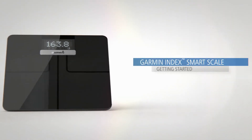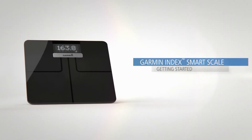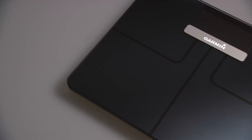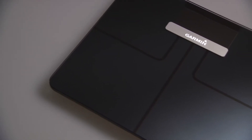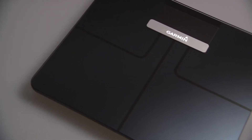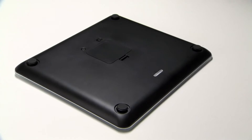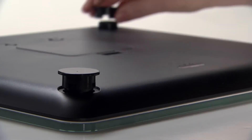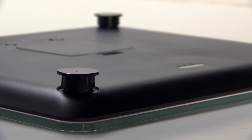Ready to step up to a healthier you? Say hello to the Garmin Index Smart Scale, the connected scale with metrics that matter. This video will guide you through the basics of setting up and using your Smart Scale for the first time. If you plan to use your Garmin Index Smart Scale on a carpeted surface, you'll want to press one of the four risers onto each foot of the scale to ensure the most accurate weight and body composition measurements.